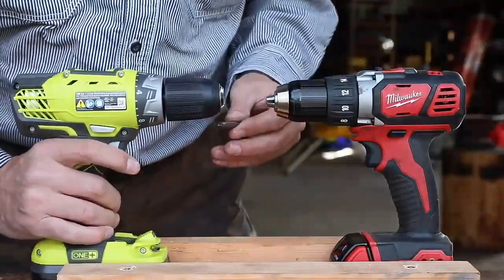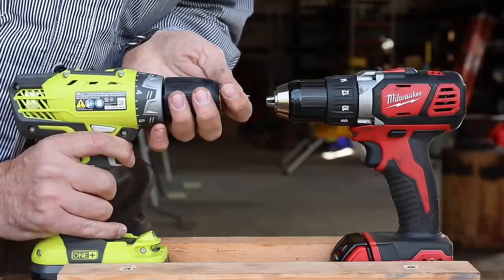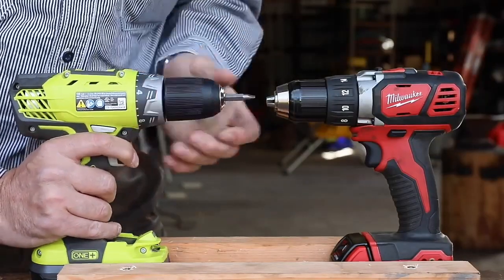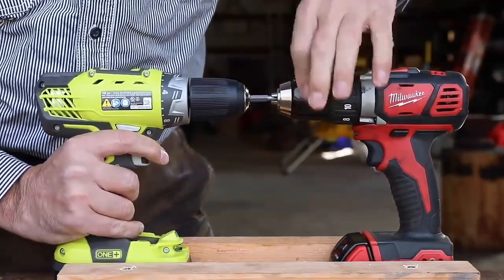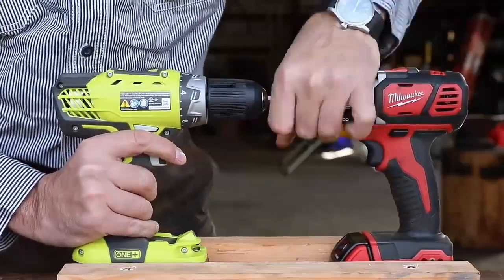We'll just chuck them up with the little bit that came with the Ryobi. We'll get a double test in there. So these are flat-sided here, so once the chucks get a nice bite in there, there's no way for them to slip. So we'll just go chuck to chuck right here, make sure.